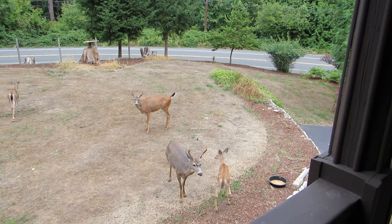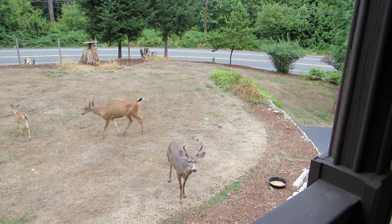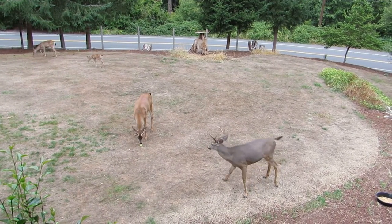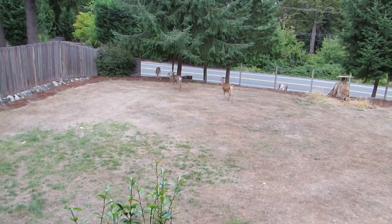Mama's running away, and there we go — the little one's going after mama, catching up with mama. Two bucks here looking around for any apples that are left. And there they go, running — he's going to go there with the doe and away they go.